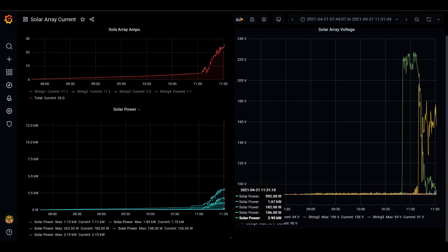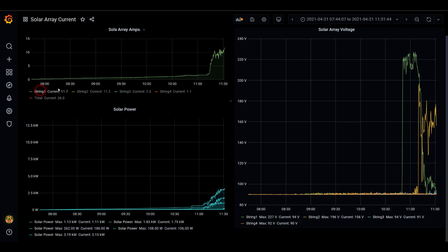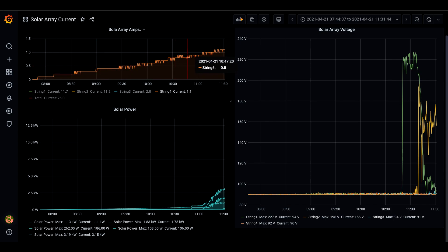Around 11:30, I reach about 3 kilowatts total and the amp output is at 26. The great thing about Grafana is I can look at each string separately. String 1 power output jumps up at 11:15. String 2 power really jumps around 11:30. String 3 is even slower than that in terms of amp output past 11:30, and string 4 is even slower still, due to the shading.